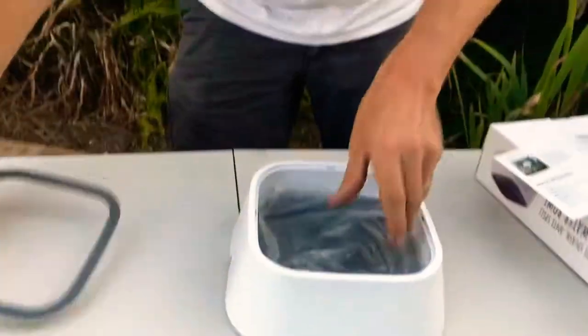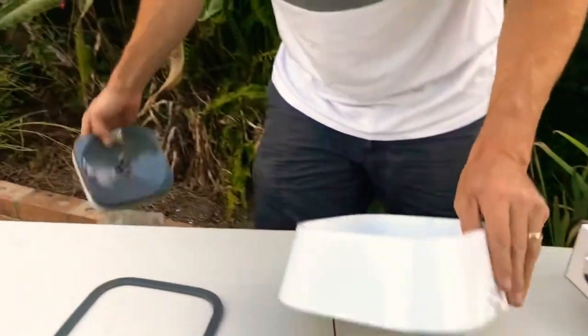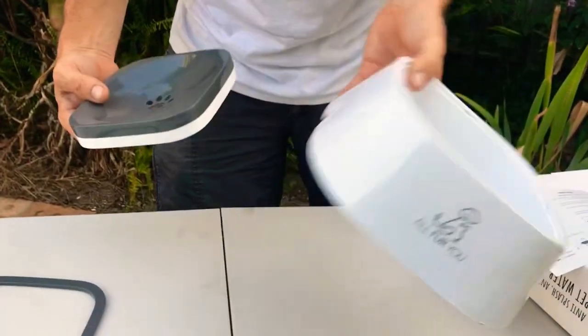Very simple, three parts: we have the locking ring, we have the floating disc, and of course we have our receptacle.